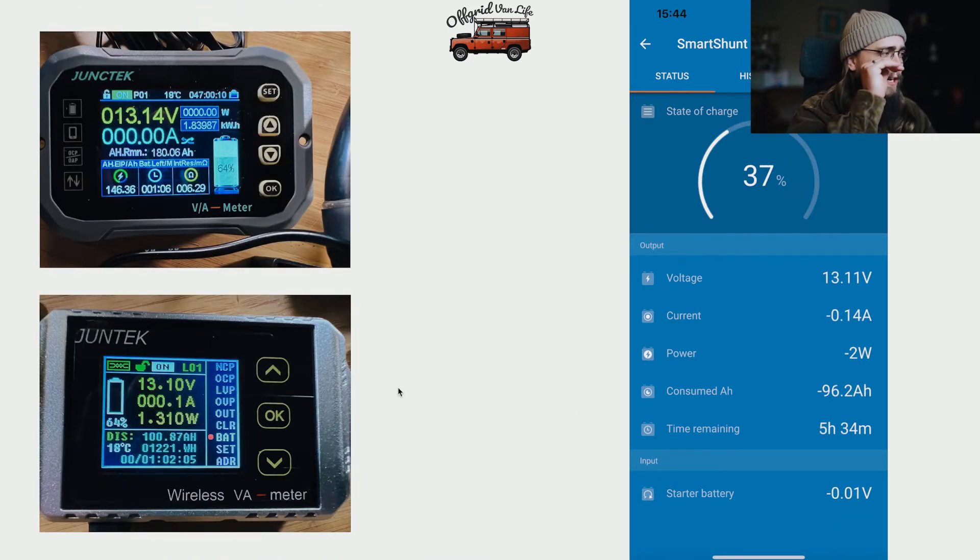After running the fan for roughly an hour — or once about 100 amp hours had been drawn from the battery — here are the readings. Don't always take the state of charge percentage on these devices as gospel, as it can be affected by various factors. We were more interested in the amp hours consumed. The new Juntech showed 180.06 Ah remaining, and the old Juntech showed 100.87 Ah discharged. The Victron, however, showed only 96.2 Ah consumed.